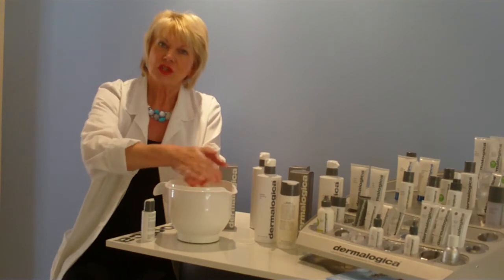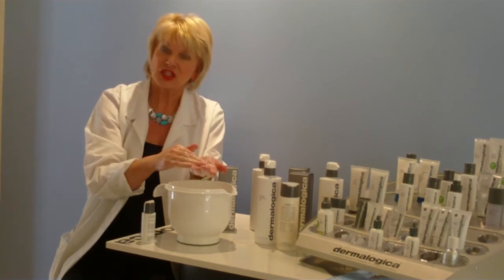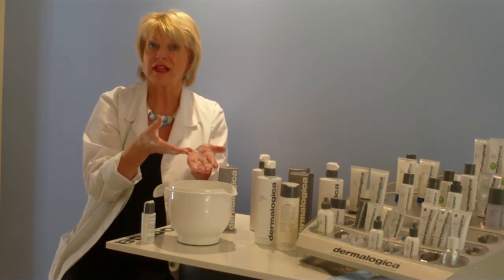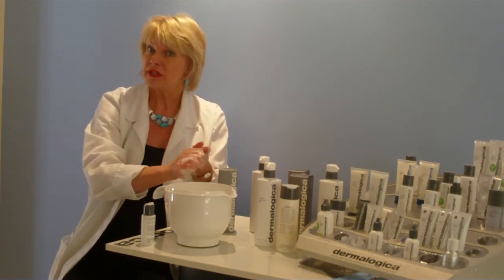Just as a little tip: if you've got a product called SkinPret Scrub in the Dermalogica range, you can actually squeeze that into this too and work the two together all over the face. That way you'll get an exfoliation as well as a nice deep cleanse. It instantly brightens the skin, feels really fresh and clean, and you can do that two to three times a week.